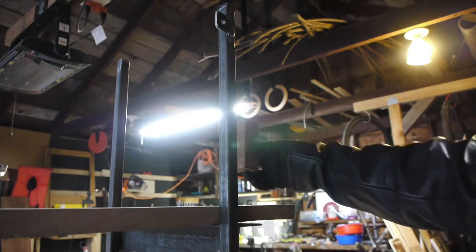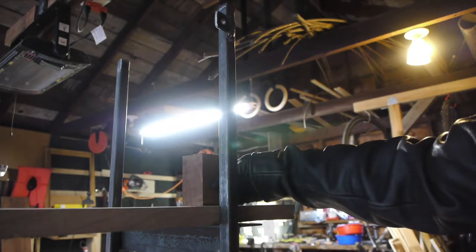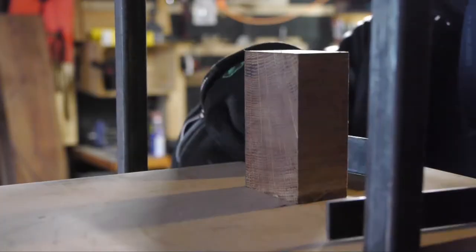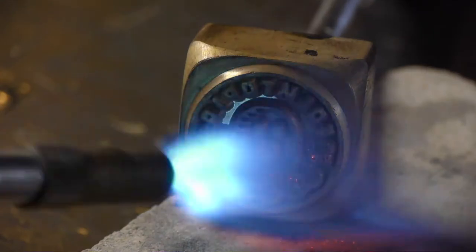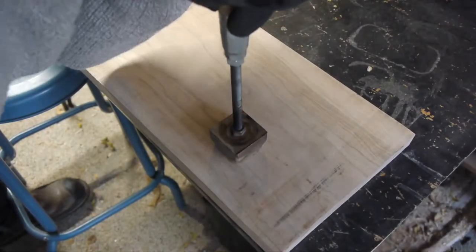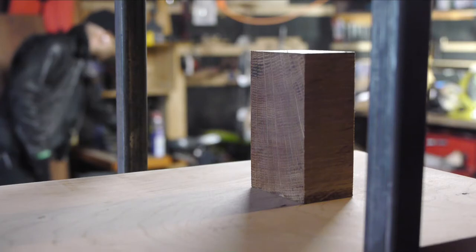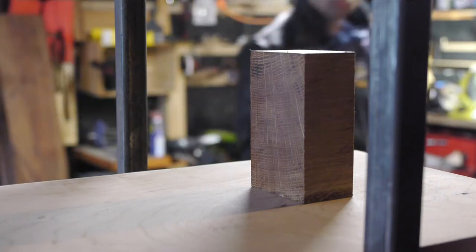I tried to engineer a little bookend for this thing and brandish the bottom of the shelf. Ultimately I don't go with this oak wedge, but rather a ball bearing — you'll see it in a minute.